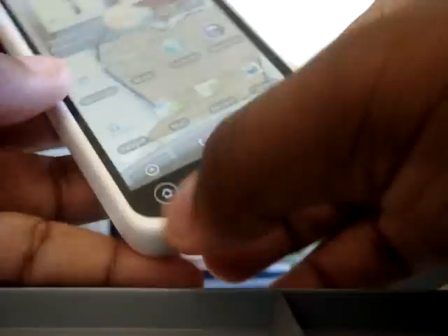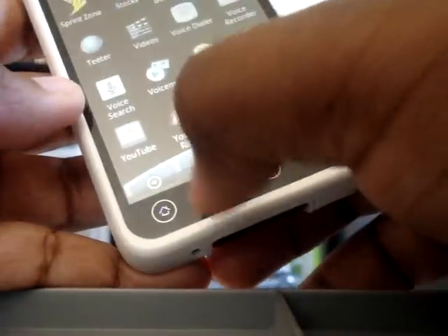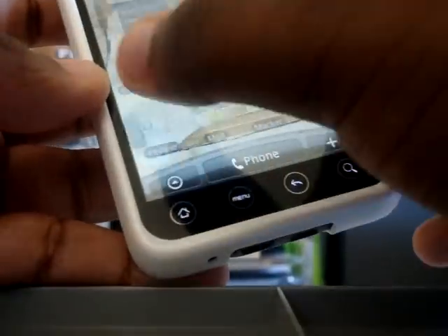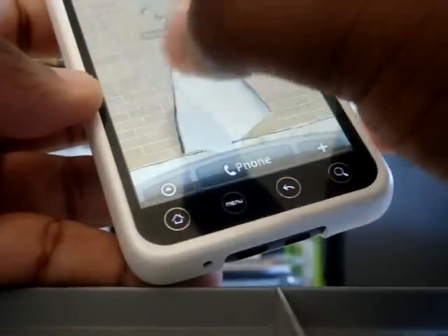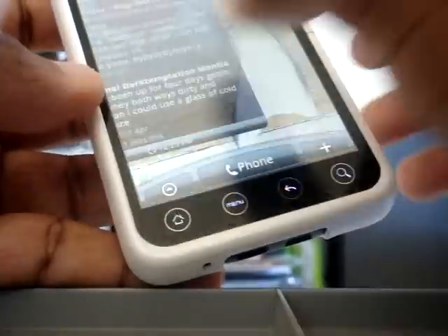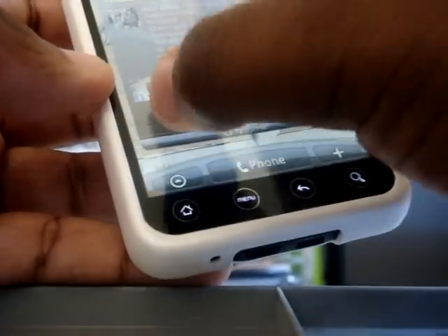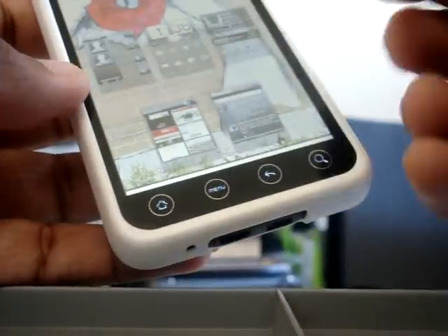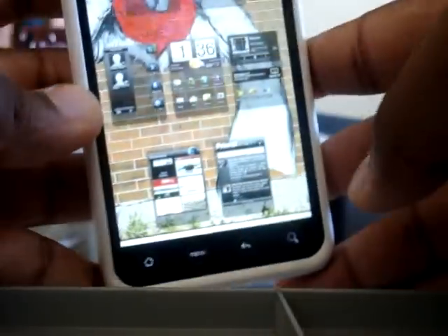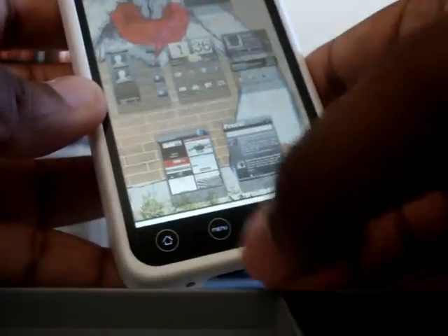HTC Sense is great. You can see all seven of your home screen pages right there — click one and it goes right to it.